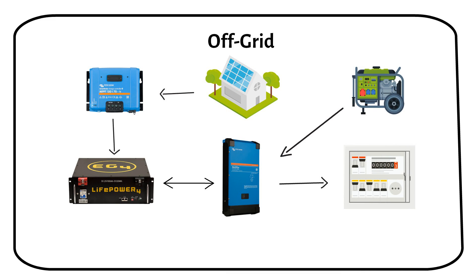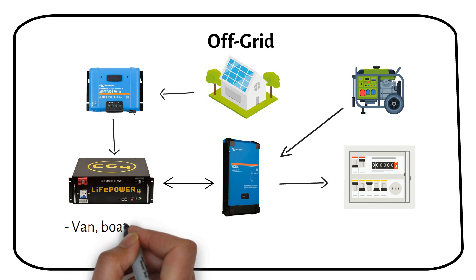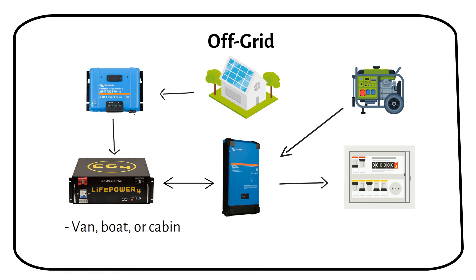Off-grid solar systems are for places without easy access to the power grid, like remote cabins or areas where grid connection is too costly — for example, a van, a boat or a cabin. Setting up an off-grid system takes planning. You need to figure out how much power you'll use to get the correct number of panels and enough battery storage. I made a video on how to calculate this — check it out after this one.